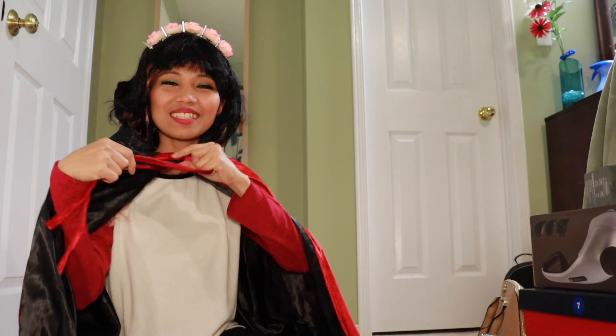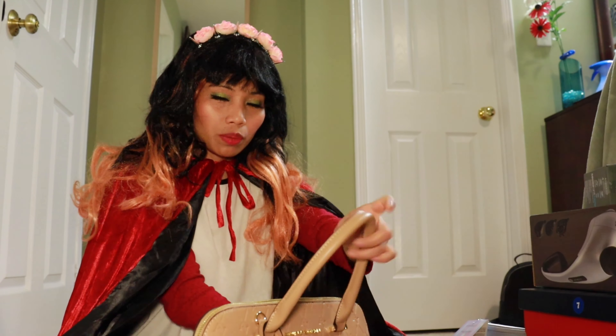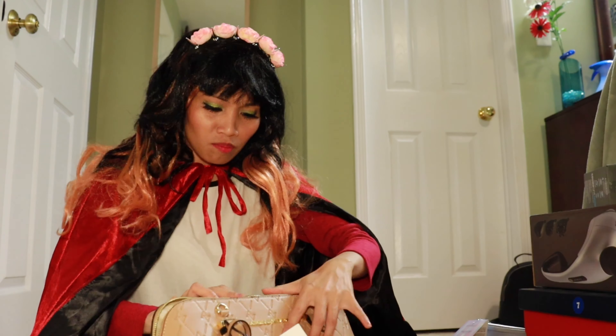Kasi... tapos isusuot natin ang ating mabulaklak. Cute! Hindi ko man siya kamukha pero yung wig sobrang ganda. Tignan natin ang ating Red Riding Hood. Hindi ito sa Red Riding Hood — mayroon siyang bulaklak. Kasi sa Red Riding Hood wala siyang bulaklak, kasi sa Black. Snow White. Ayan, tignan natin ang ating tag. Start na tayo sa ating pag-opening ng bags.